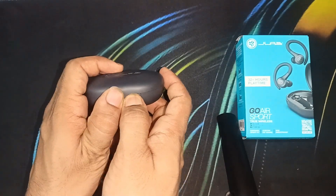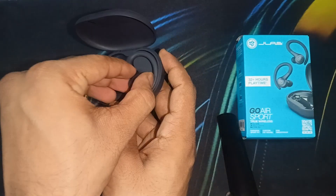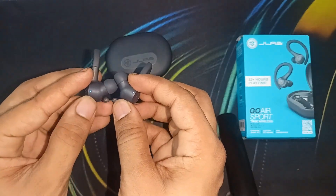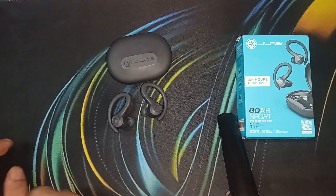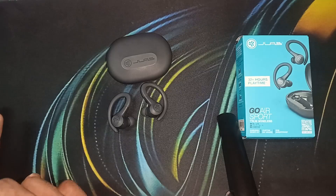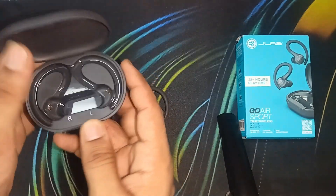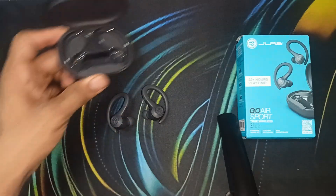After completing 90 minutes, open the case, remove the earbuds, and again ensure the earbud lights are blinking. If the light is still not blinking, it may be an issue where the earbuds are not taking a charge — this can occur when dirt gets inside the charging nodes.